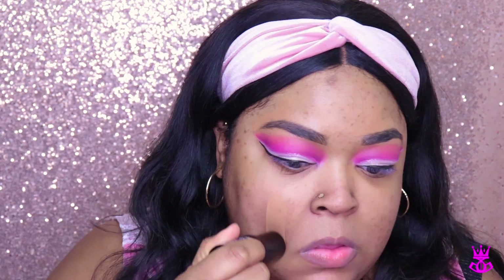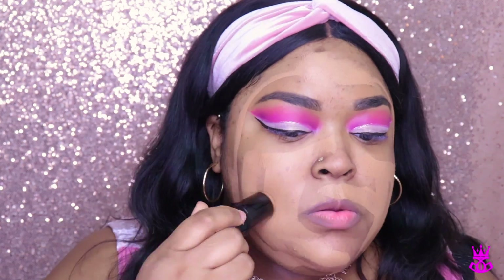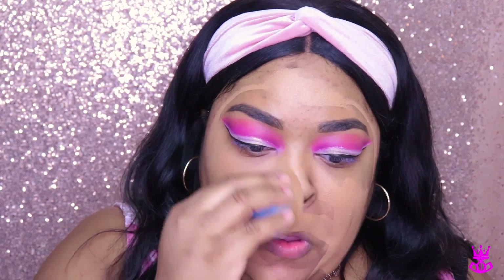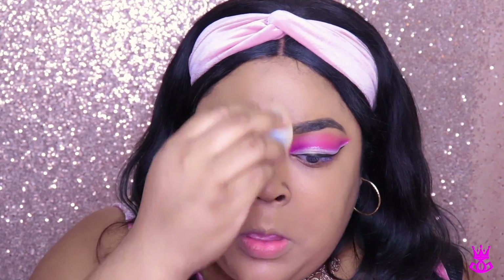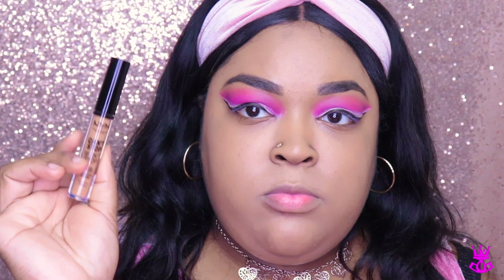Now I'm going in with the new Wet n Wild Photofocus stick in the color Toffee. This was not my shade — it was way too light. The next shade under is way too dark, so I'm going to have to mix the two colors because I do like the finish that it gives. Please don't judge me that this is not my color — I do correct it in the next scene with concealer. It was not a good situation, but I do correct it because I realized as soon as I started blending, this was way too light.